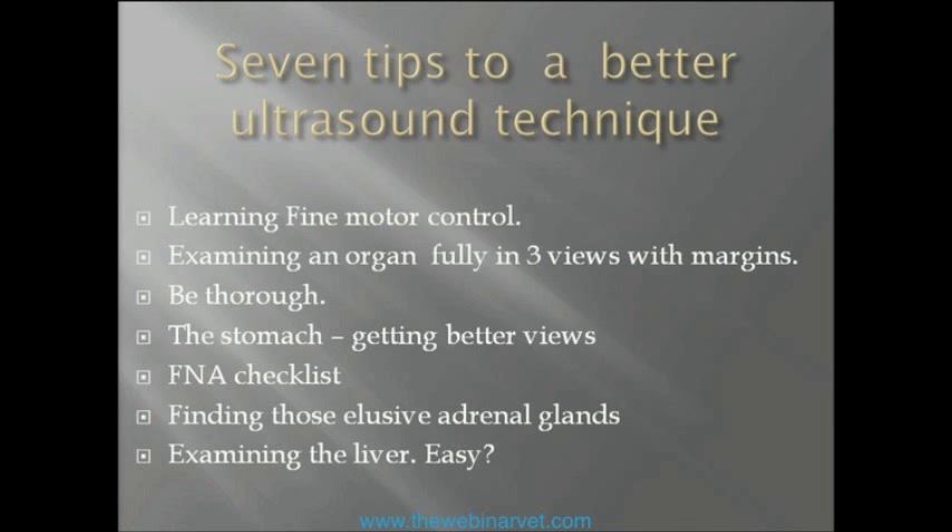The topics are: learning fine motor control; examining an organ fully in three views with margins and being thorough — those three combine to form part of your technique and why you need to do these things to be a good ultrasonographer. Then we'll cover the stomach, which can be quite challenging. We'll briefly go through an FNA checklist, then finding those elusive adrenal glands — which seems to be top of everyone's list but isn't the easiest — and finally examining the liver and whether it's really that easy.